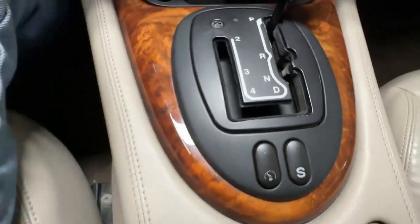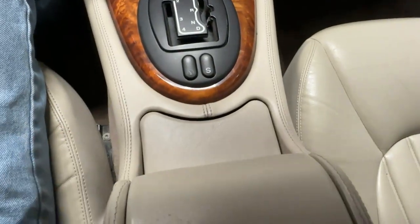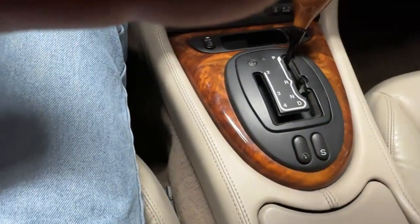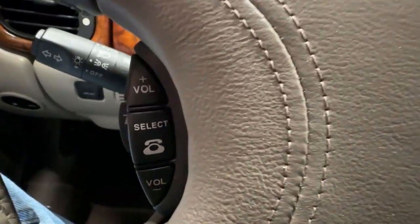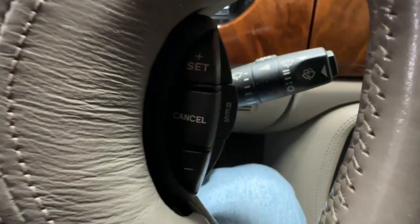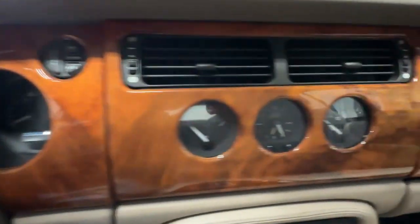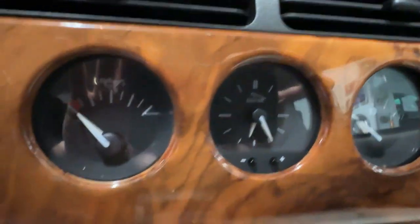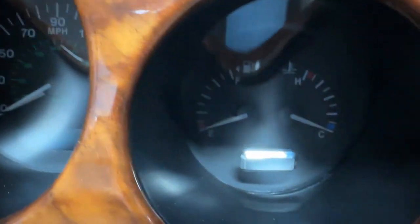You can see it has a sport mode button. These open up simply by being pressed — there's an ashtray with a lighter, a cup holder, and underneath a storage box. The steering wheel itself has a Jaguar head embossed on it and is leather wrapped, with controls for the phone and cruise control. On one stalk are the controls for the lights, and on the other stalk are the intermittent wipers. Up on the dash you have working gauges, a trip computer, tachometer, speedometer, gas gauge, and temp.